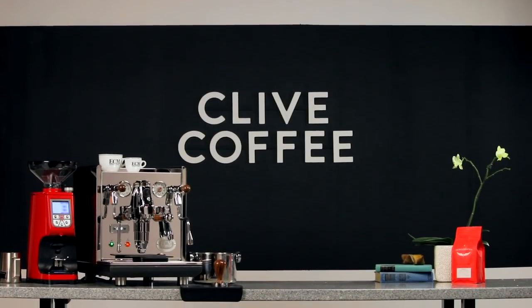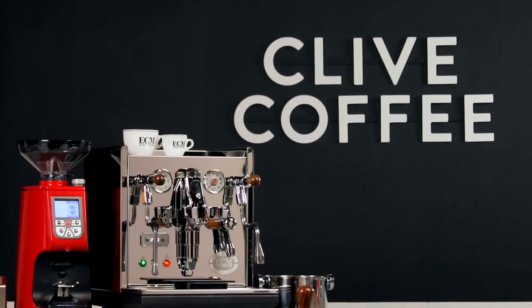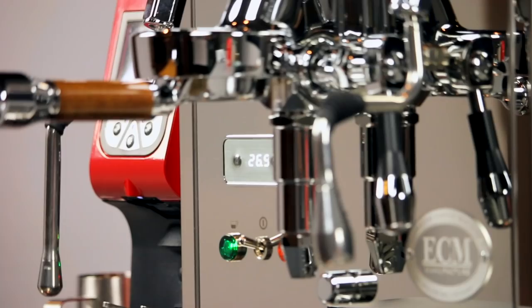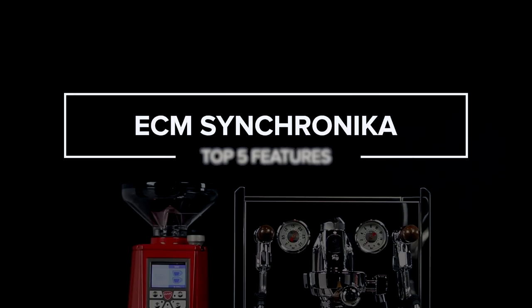The ECM Synchronica ranks among our favorite espresso machines and it's certainly a top pick for those seeking a premium E61 dual boiler machine. So what makes it so special in our eyes? Let's go over our five favorite things about the ECM Synchronica.